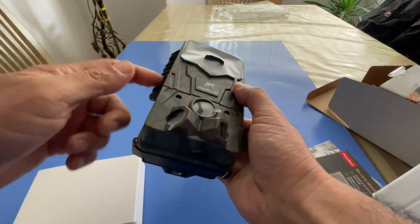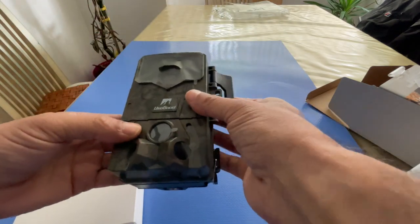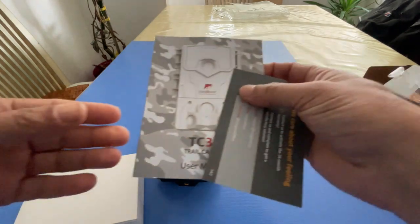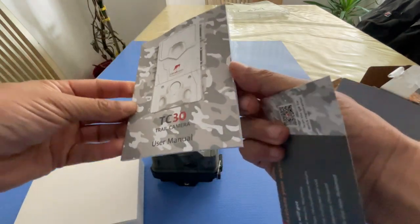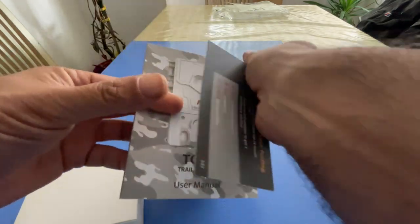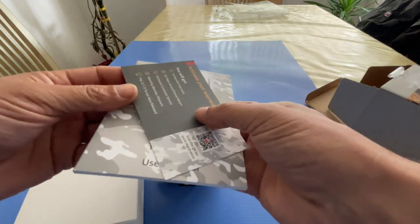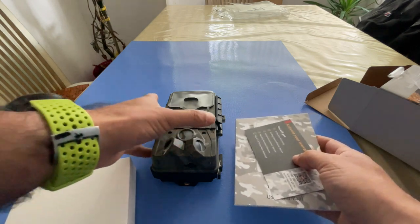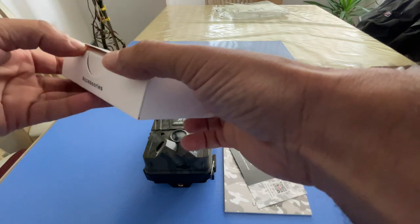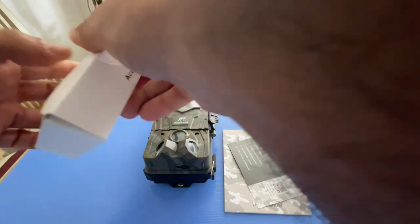That's the main trail camera — pretty rugged, waterproof enclosure. You also get the user manual, which looks pretty decent and quite detailed, so more than enough for setup. And I think that's a warranty card to get your trail camera registered and eligible for extended warranty.